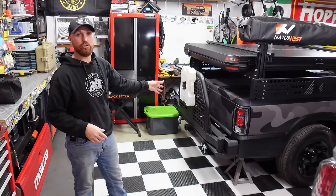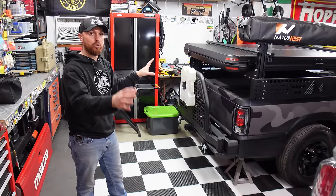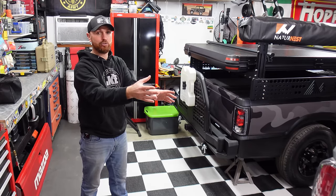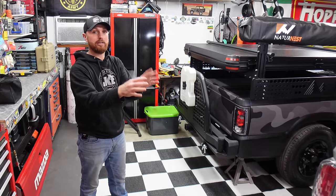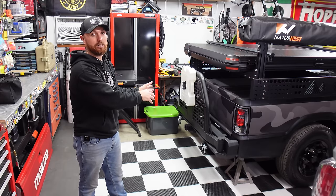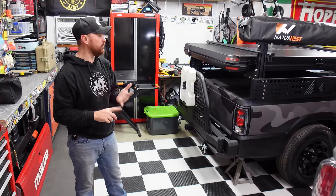Today we're going to install these drawer slides in both my truck bed and this truck bed trailer we're building. Both setups going in both directions — so if I don't want to pull the trailer and I'm camping off the back of my truck pulling my kayak, I'll still have the same setup in the bed of my truck. And if I take this up on the mountain, I'll have that same setup here too.